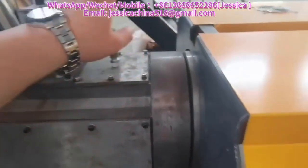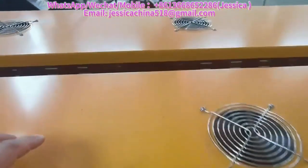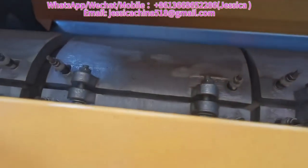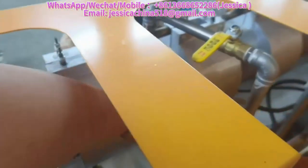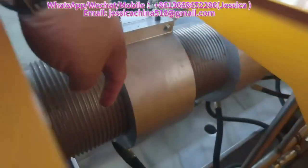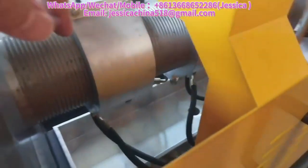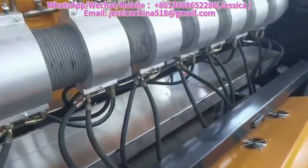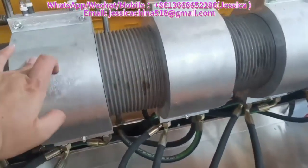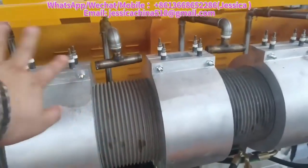Inside, there is an aluminum heater, and here is the cooling heater as well. You can check the cooling pipe — it is inside here. This is the cooling pipe running inside the machine.